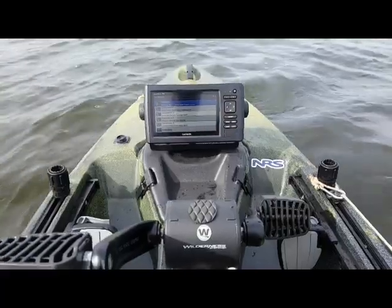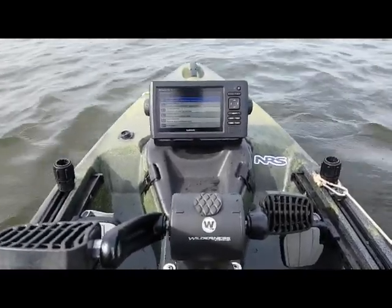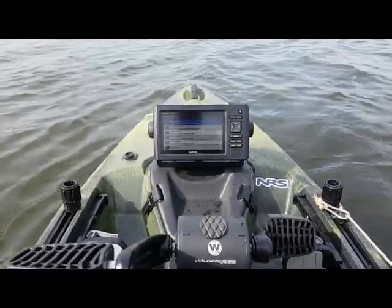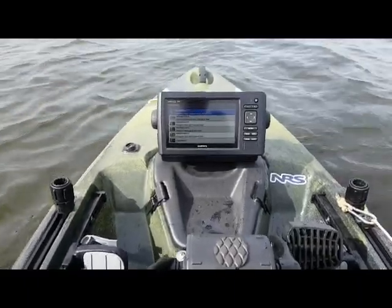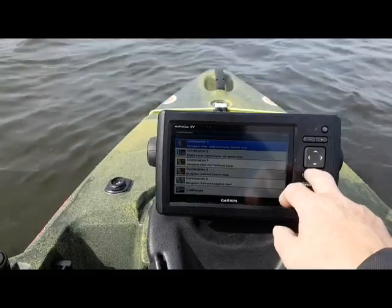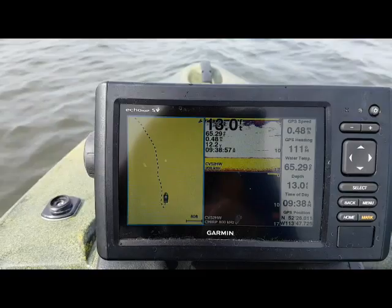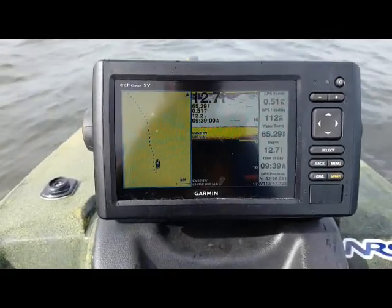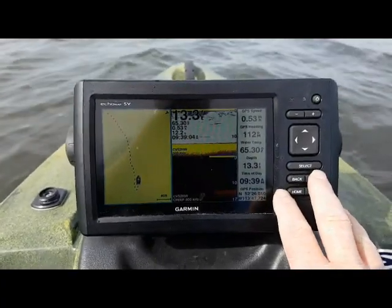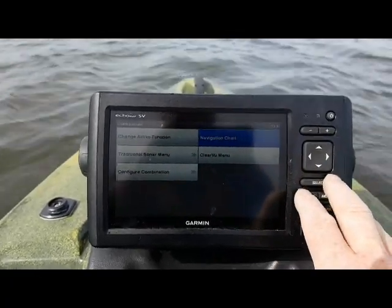Hey guys, it's Mike. We're sitting out here on a little lake near my home — it has no depth charge, no anything. So what I'm going to do is quickly show you how to run the Quick Draw Contours on this. I've got combinations set up so you can see a chart with absolutely nothing on it. We're in 13 feet of water right here — it's just a small little lake, no idea if there's any fish, but we're going to do some mapping.